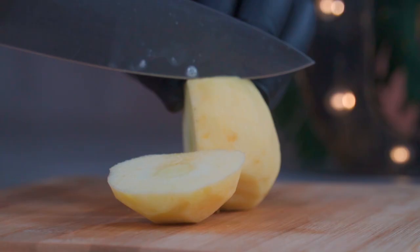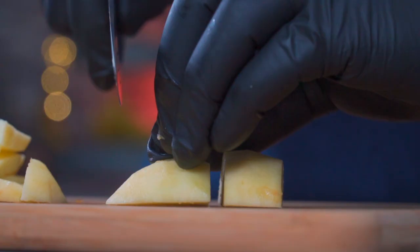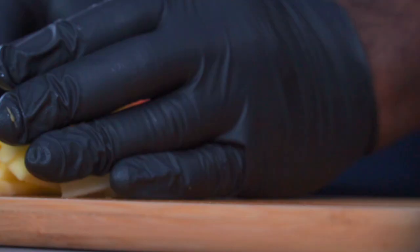The next step is to slice off the flesh of the apples from the core, then cut them into wedges. You can also cut them into cubes.